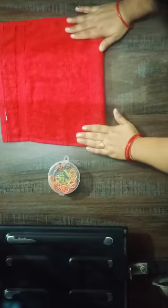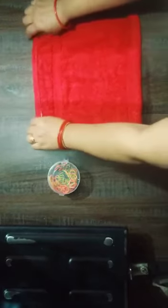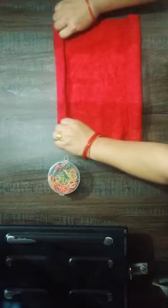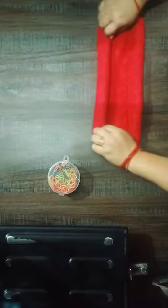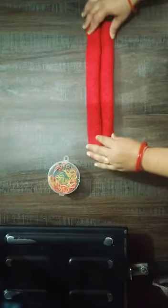We fold the corner like this. Then its half cushion. Its half cushion again. Fold it like this. Fold it like this.